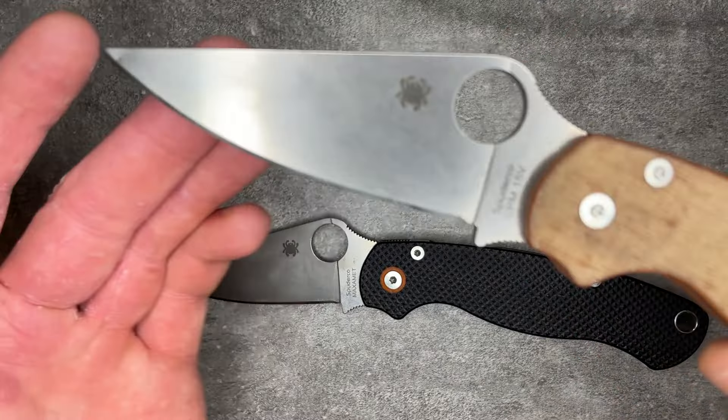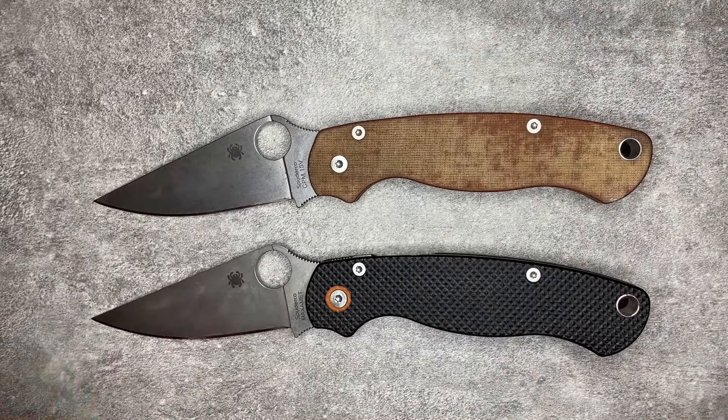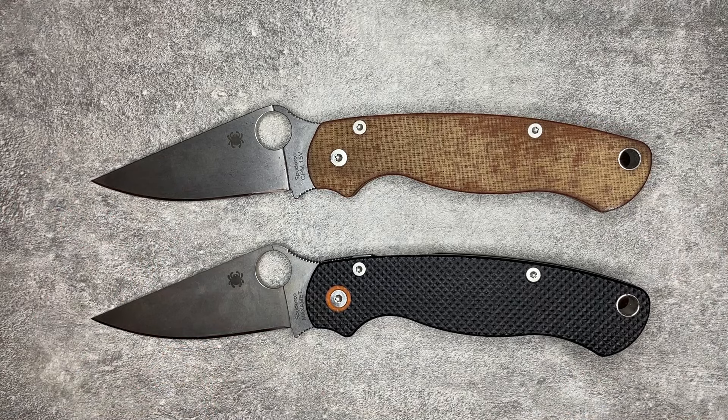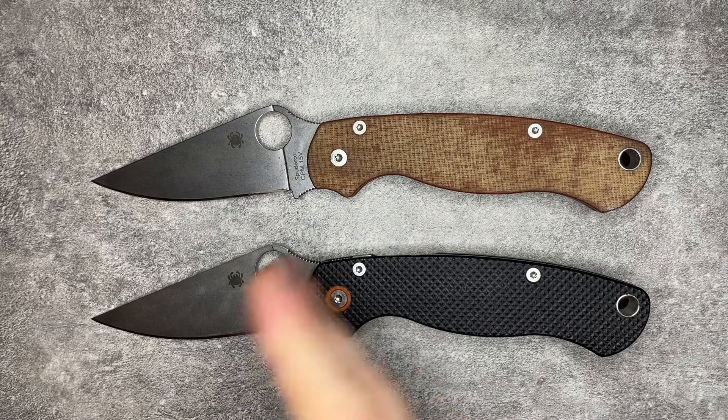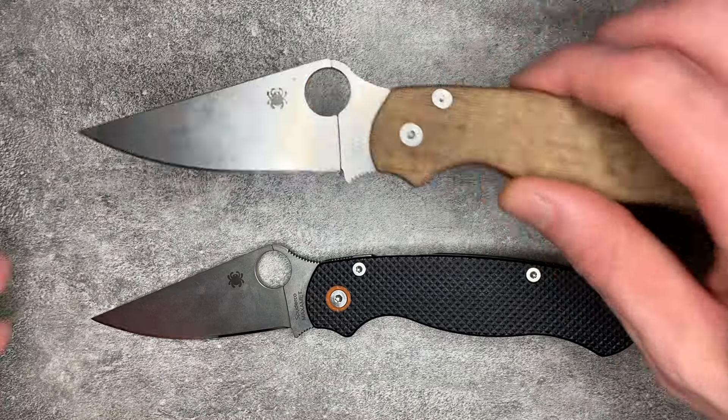I love the way Maxamet patinas, and I also really like the way 15V patinas — getting a tiny bit of rust but not much, with very little treatment. I live literally at the beach, a couple hundred yards from the water. I put a little EDC oil on these blades every once in a while, usually only when I've used them and they've gotten dirty or wet — and that is it. The level of patina is very, very minimal. These steels have been fantastic to use. I've basically only had to sharpen them once ever for however much I use them, and that once was a full day cutting up reams of carpet, which would dull just about any blade.